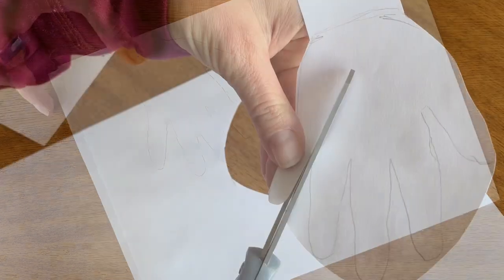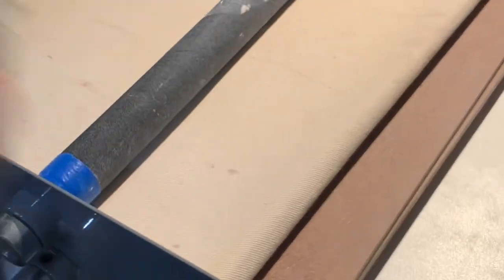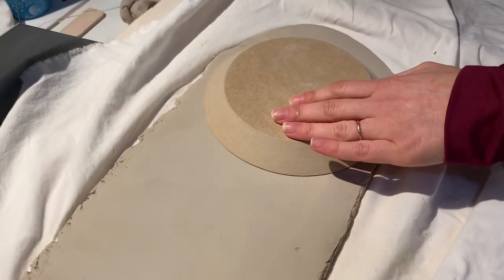Begin by tracing around the child's hand on a sheet of paper and then cut it out. Use a Bailey slab roller to roll out a slab of clay, such as Tucker's bright white porcelain.